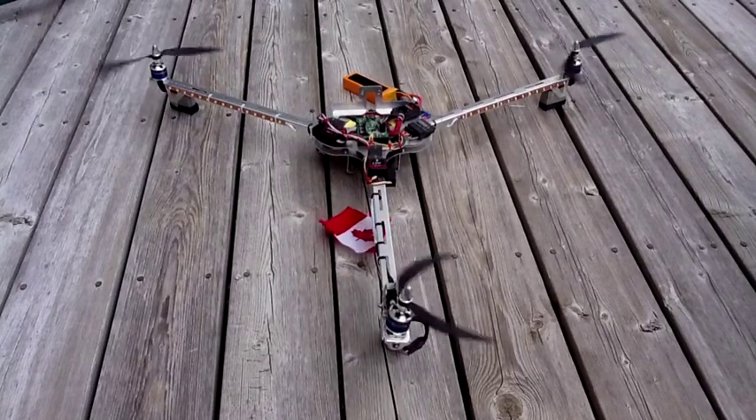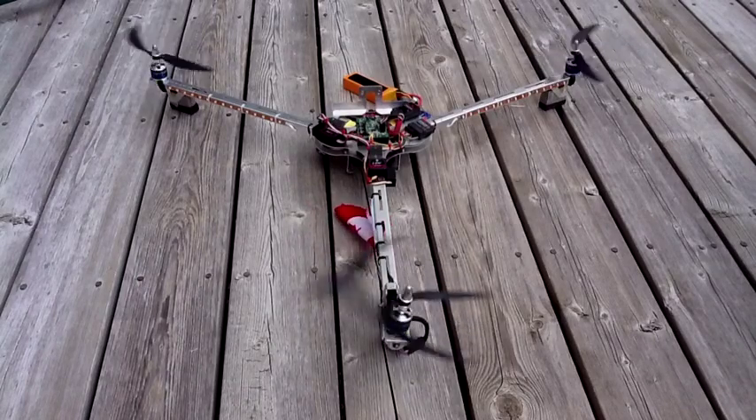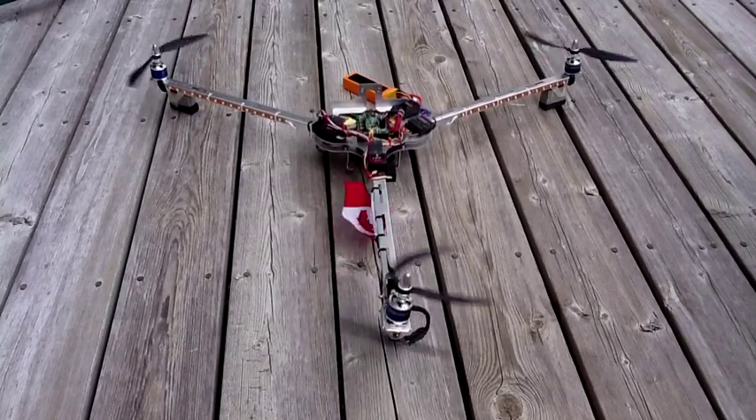Now if I move my elevator stick forward — going down — you'll see the back motor will accelerate to the point where it will start lifting off the ground.